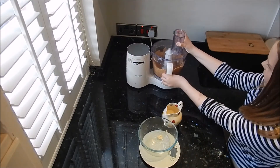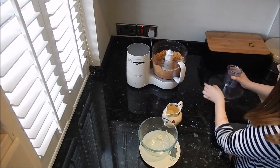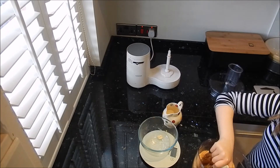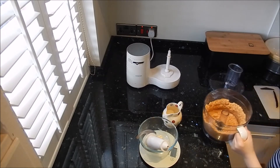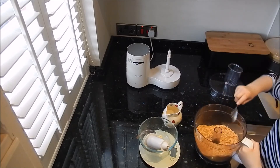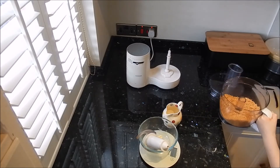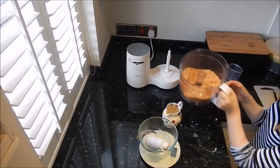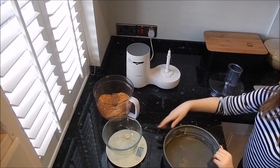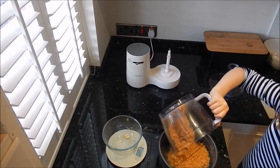So perfect. Now we're just going to remove our jug. This looks really good — we're going to mix it around with a spoon. It looks really nice and this is going to be for our base. We're just going to leave this to one side for a second. Next we're going to pour it into this tin — just put it all in.